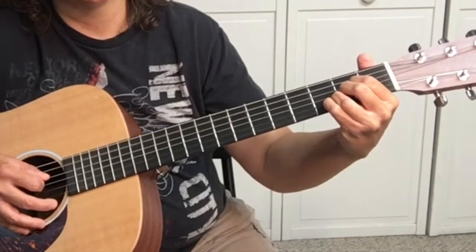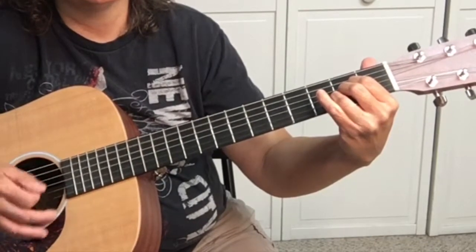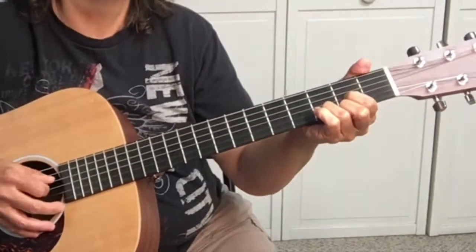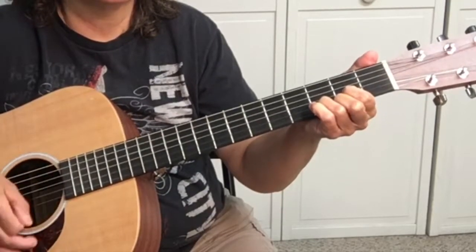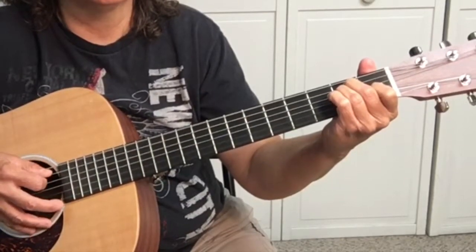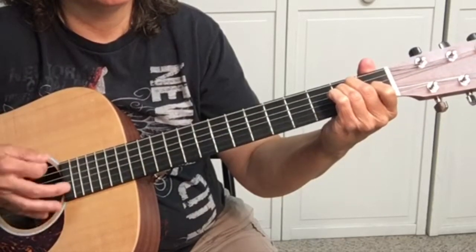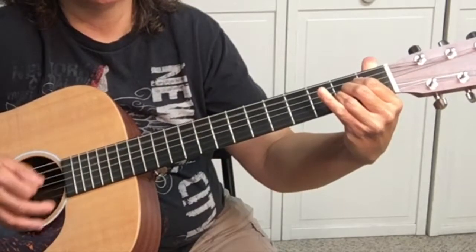Another way to play this since you're starting out — easy, just strumming all the way. You're hitting the open A string one time and strumming twice. Then go to the D: hit the fourth string, the open D string. Then go to E: hit the sixth string, the open E string, and strum the E chord twice.